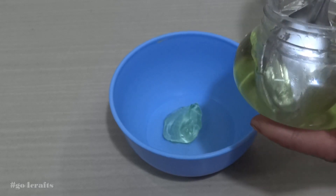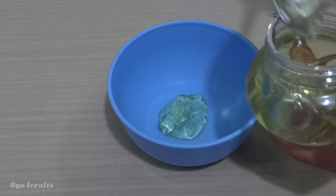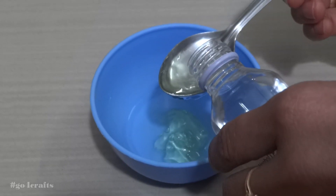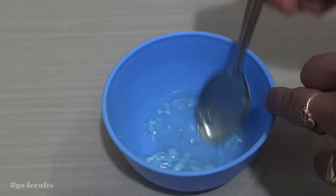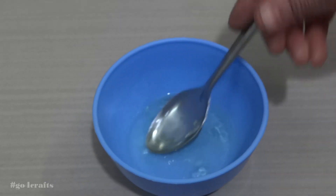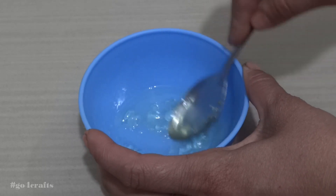The proportion of the mix is one to three — meaning one spoon of aloe vera gel has to be mixed with three spoons of isopropyl rubbing alcohol. Please don't add all the alcohol at once, because mixing with the gel is a little tough.